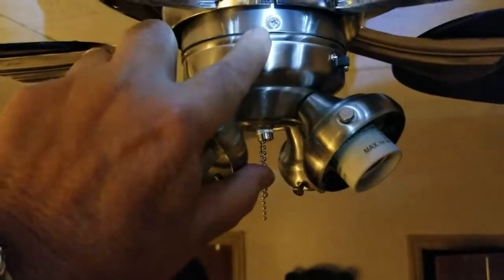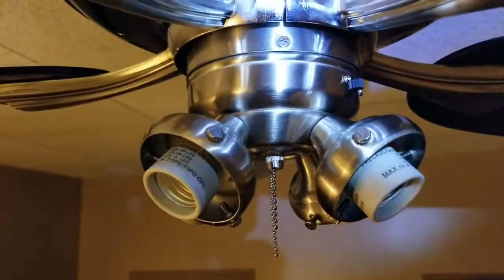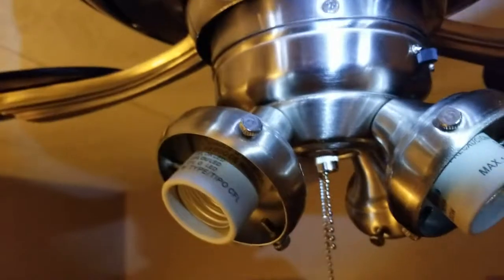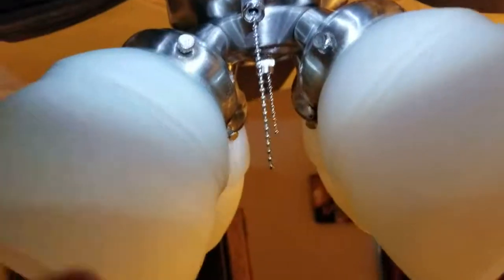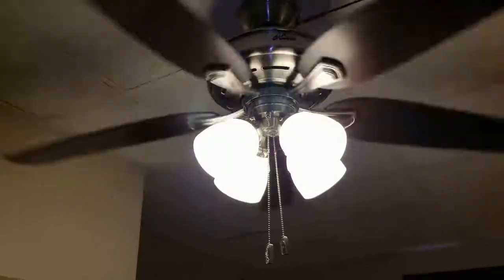There are three screws around the outside to hold the light fixture up. After dropping the screws about a dozen times, I finally got it up. I loosened the small screws around the light fixture to put the globes on, then tightened them to keep them from falling off. This fan comes with LED bulbs — screw them in just like a regular light socket. The bulbs are in — time to turn it on. Hey, it works!